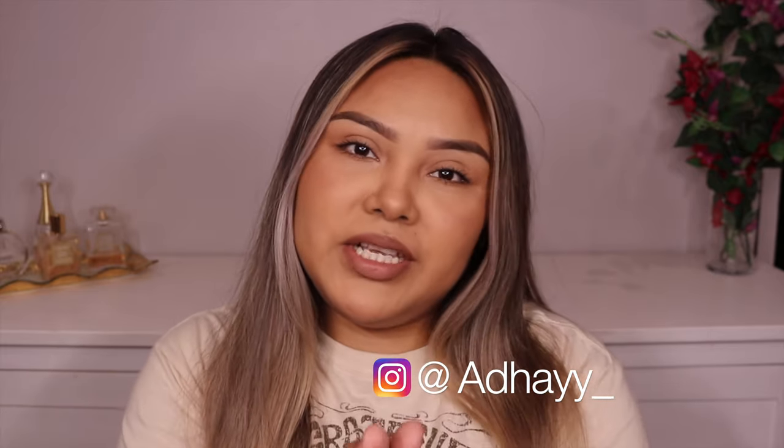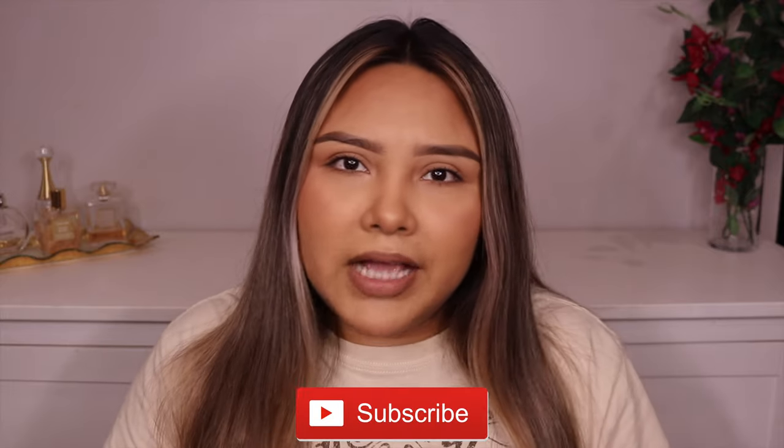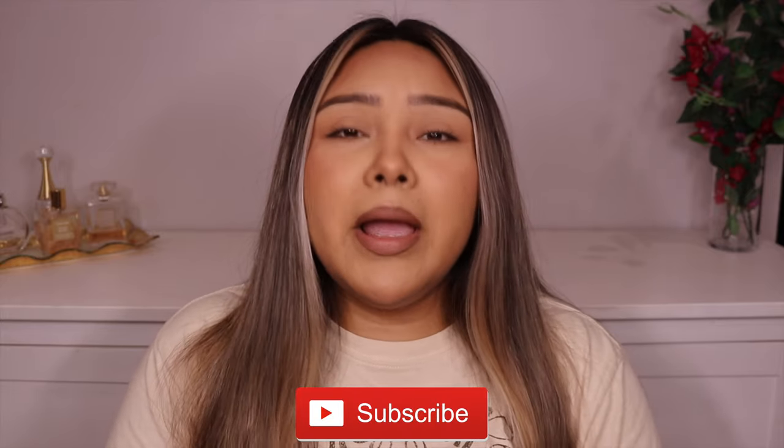Hello guys, welcome back to my channel. This is Adai once again, and if you're new to my channel, welcome. I am Adai and I typically do a lot of lash videos. I just love lashes — not only for me personally, but I'm a makeup artist so I'm always on the hunt for the best quality lashes, whether they are low-end or high-end. I'll do all the hard work for you guys.